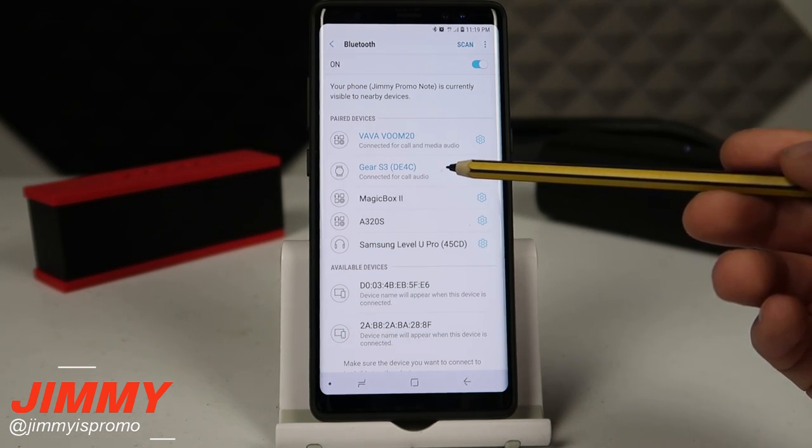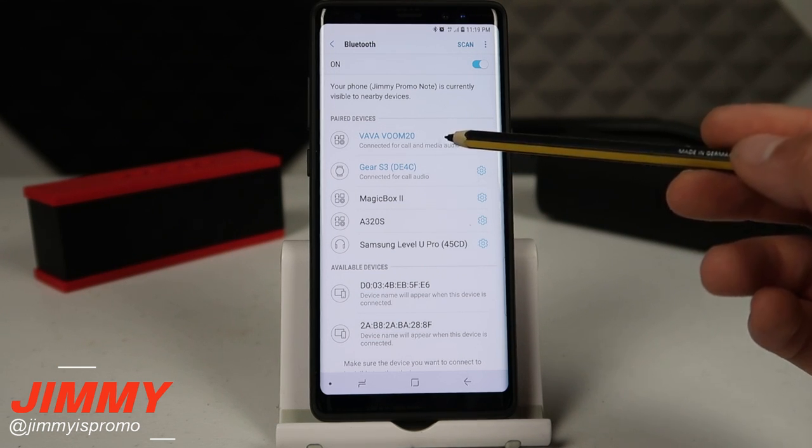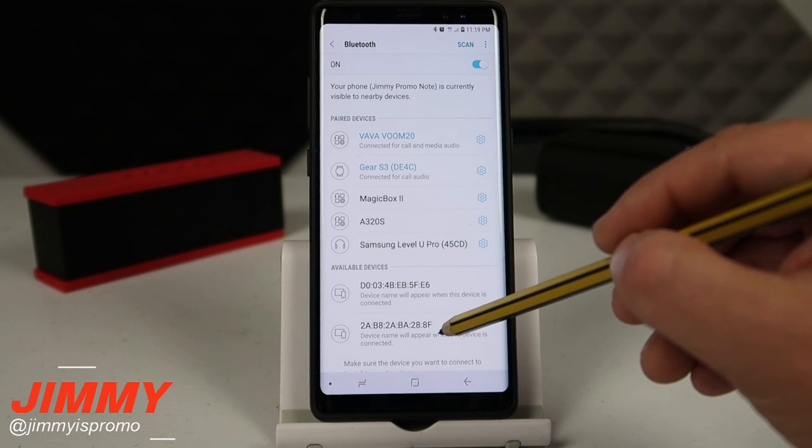The Gear S3 I've set up for call audio only. If you don't have both of your speakers showing at the top, make sure you hit scan, put them both in discovery mode, and they will appear under available devices.